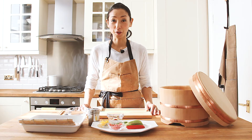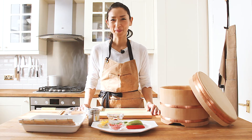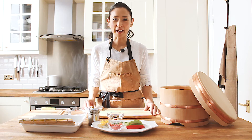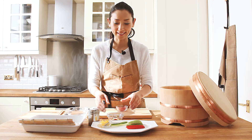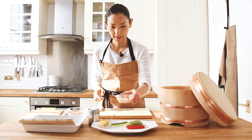Also I'm going to show you Uramaki — inside out roll, or California roll. The California roll is going to have avocados and also spicy tuna. So I'm going to start by mixing the tuna and spicy mayo like this.